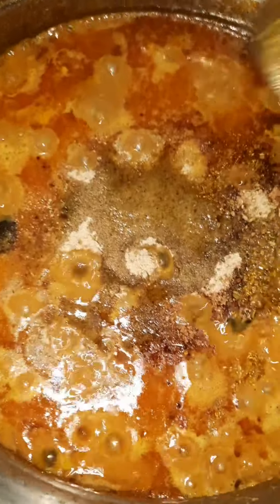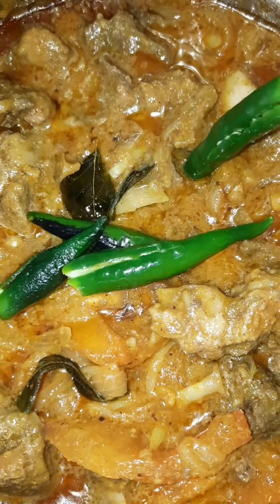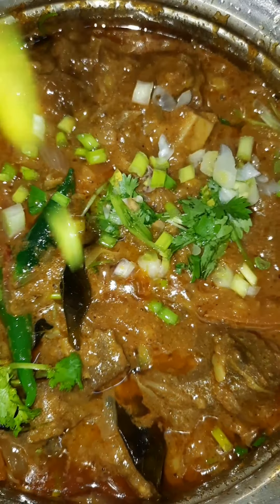We will add 1 spoon of sauce and 1 spoon of salt. We will add a little sauce and mix it up. We need to cook the beef and we need to cook it. When we cook it for 2 minutes, we need to cook the beef with the beef.